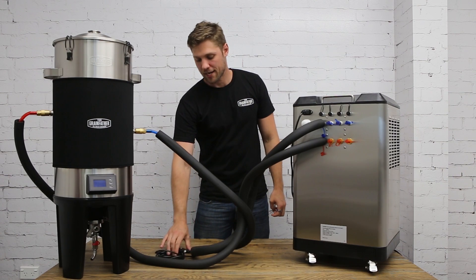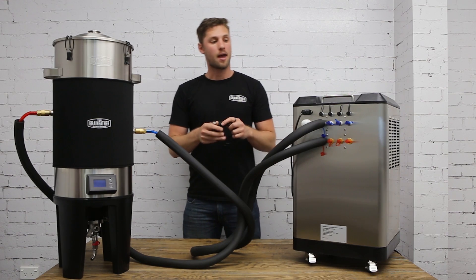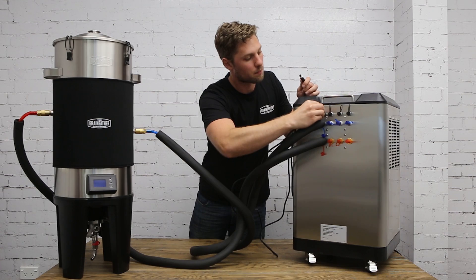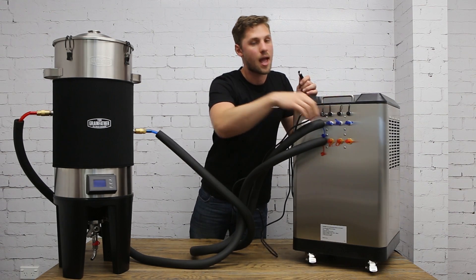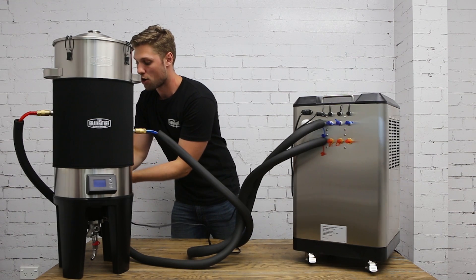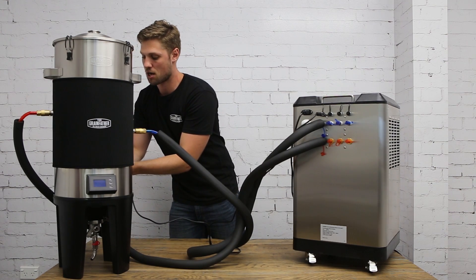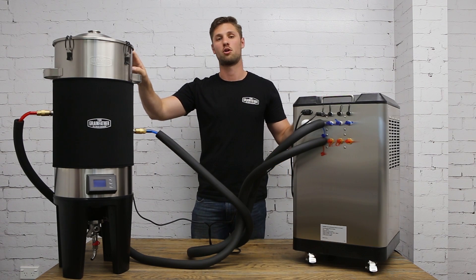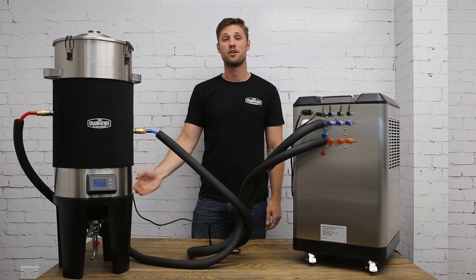Lastly, take your M12 cable and connect this to the outlet on the top and the power outlet on the conical fermenter. Note that this cable provides power to the conical fermenter from the glycol chiller unit. And now you're ready for your fermentation.